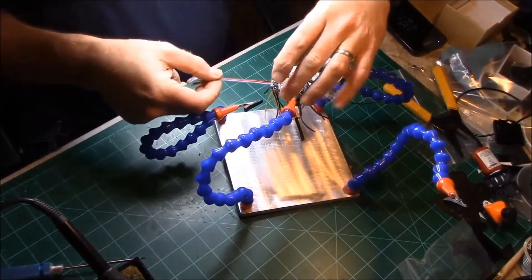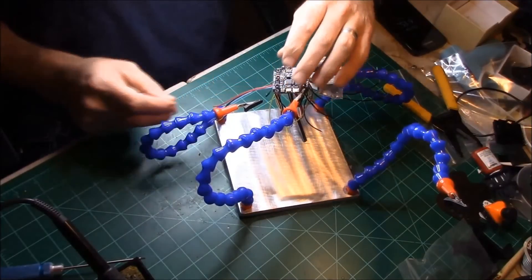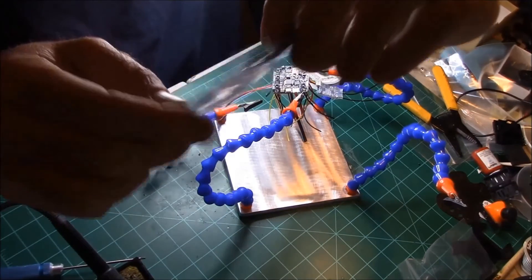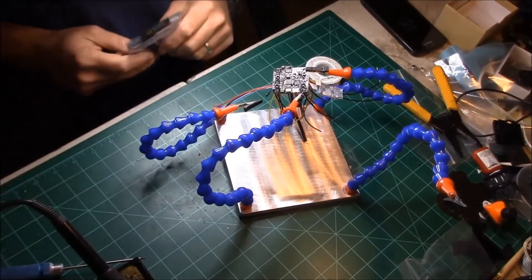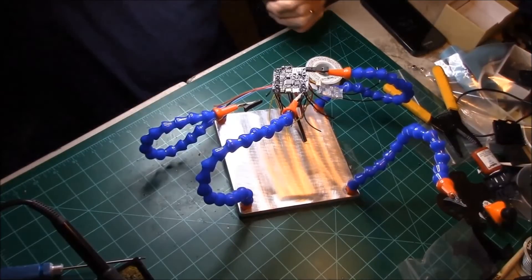Now we have our three wires for the LEDs. My LEDs are going to sit on the back underneath the quad, right by the battery. It's a WS2812B — buzzer, LED, all on one board. I used that on my last quad. It's about six or seven bucks and really easy to use. And that's it for those.